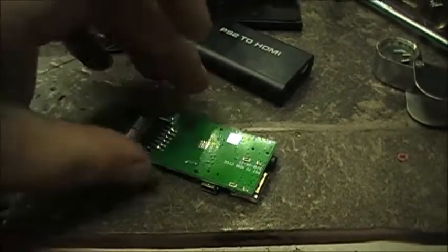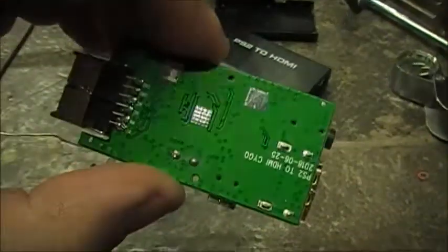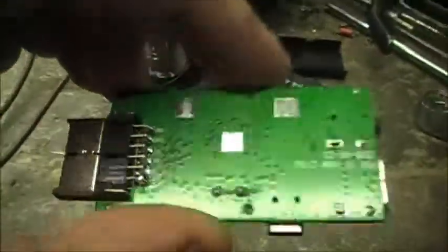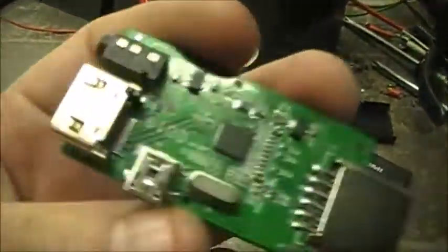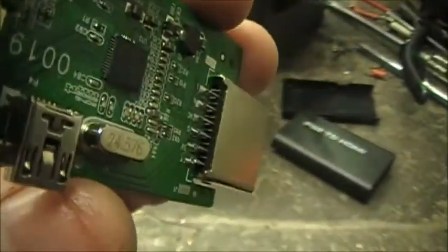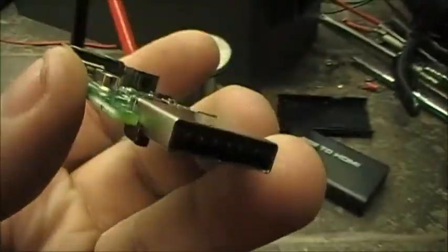I'm doing a little video here, it's neat, it's on a PS2 to HDMI adapter, converter, whatever. A buddy of mine had this thing, and the connector here actually came right off the board.